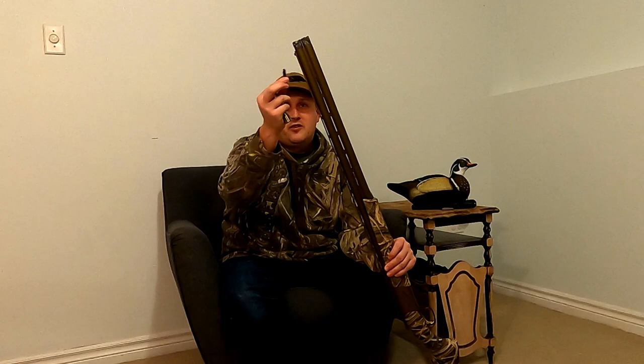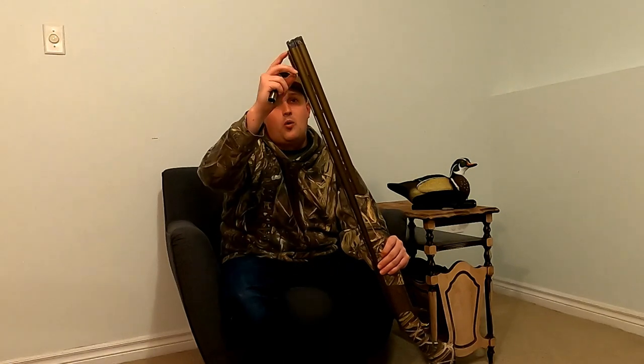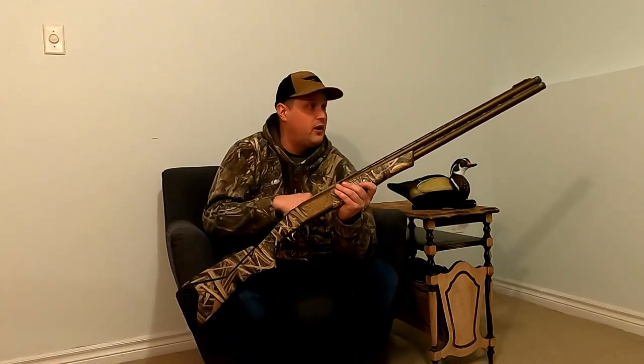I cannot wait to go turkey hunting — hoping I get drawn this year. The last thing, and I wouldn't call it a negative — the white bead. I used it for a while and definitely shot some birds with it on the clay range, but I find my eye works better with some form of color. So I got one of these magnetic clip-on front sights for the end of the barrel, and it works really well. Browning also makes their own colored front bead sight, which I've always wanted to order — it would be a little cleaner, but the magnetic one works fine.